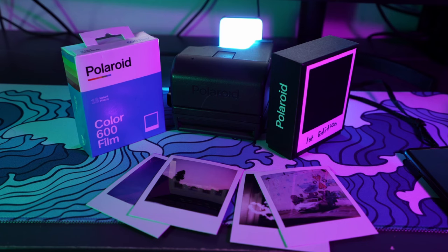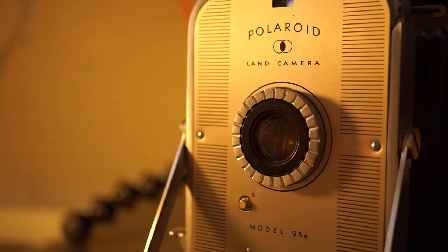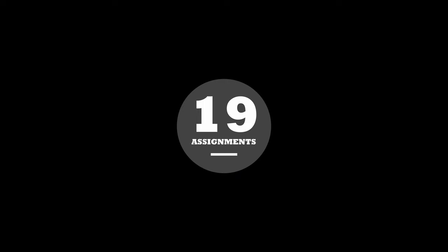Polaroid has so many weird and cool cameras out there — take your pick. I actually have the very first Polaroid they made, the Model 95B. Doesn't matter which one you go with. This has definitely been a fun experience — walking around, capturing memories, and having them displayed ready to go. Get yourself a Polaroid, experiment, spend some money on film, and have fun doing it.